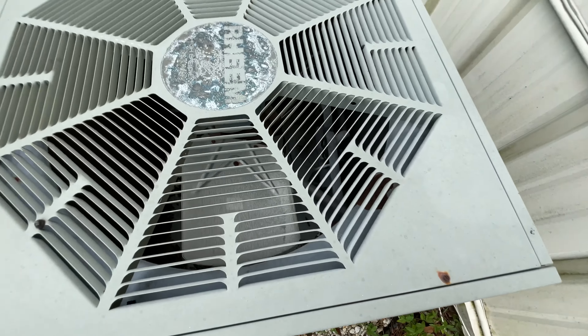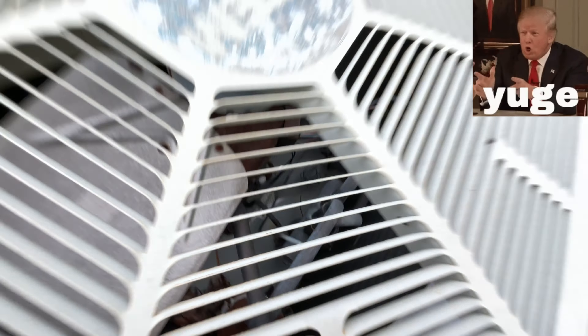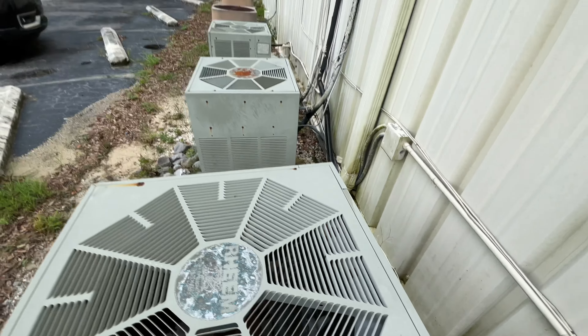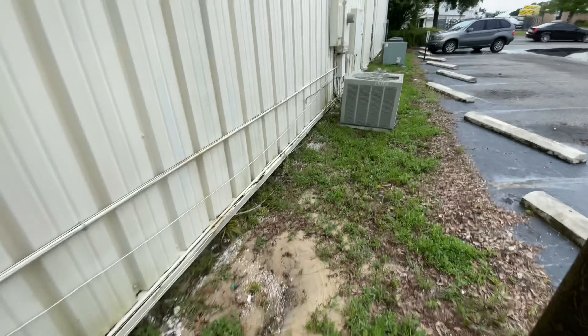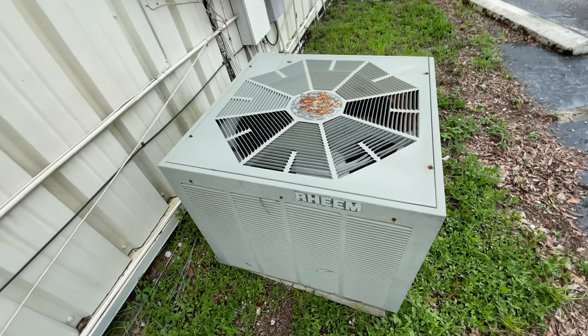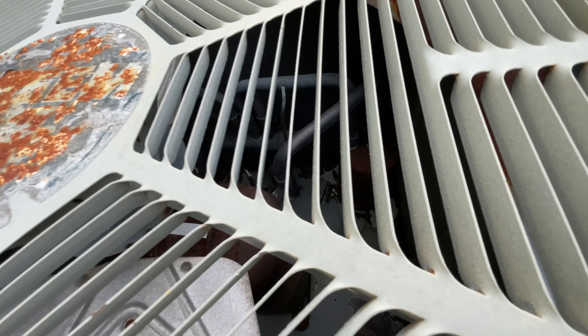Is this a heat pump? I'd like to find out. We have a reversing valve down in there? I think I see one. The datasheet's gone on this one too. Old unit — yep, this is a heat pump. There's the reversing valve.